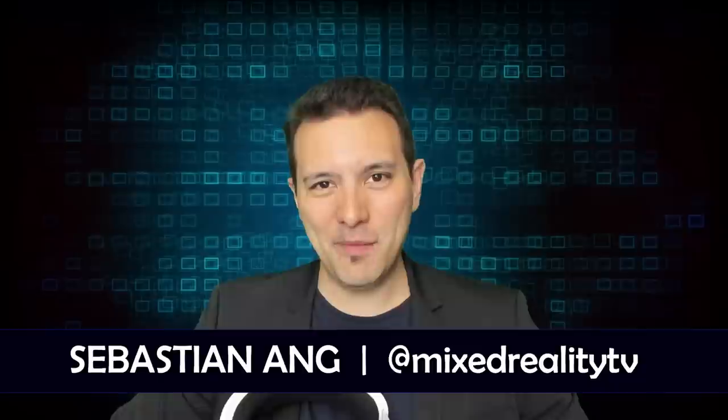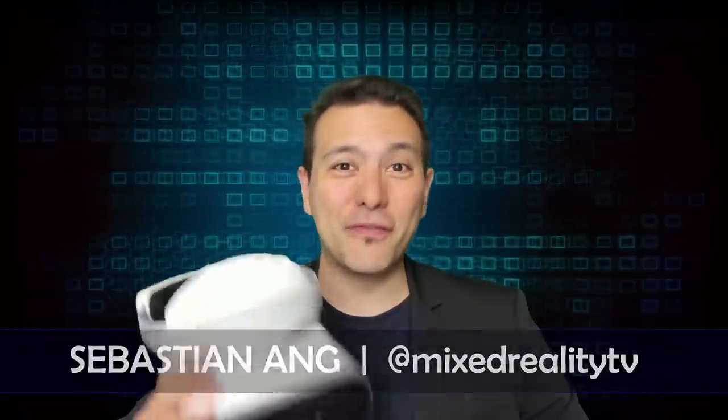Hi and welcome to MRTV. My name is Sebastian, and if this is your first time here and you're just as excited about VR and AR as I am, then subscribe now and click on the bell button so you don't miss anything. I'm working on the in-depth MRTV review of the Lenovo Mirage Solo.